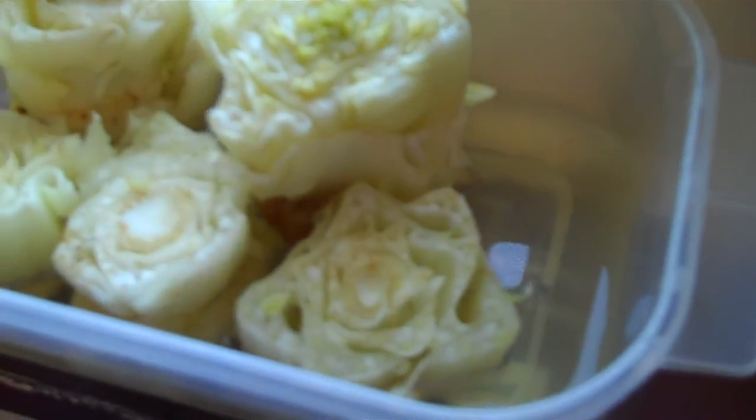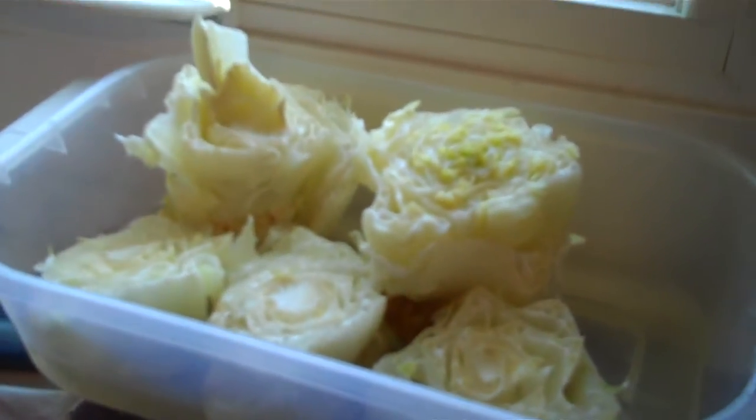You can see the water is a little bit green. I'll probably have to freshen it up tomorrow.